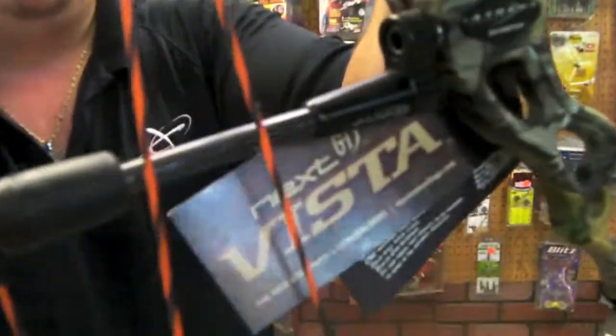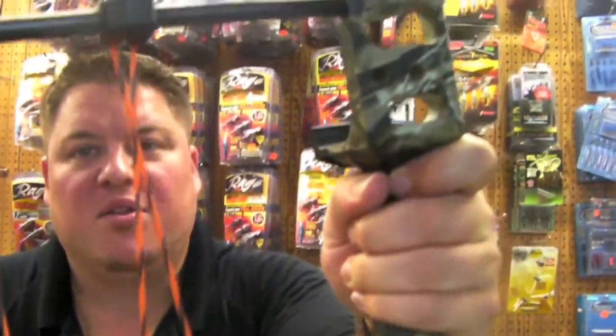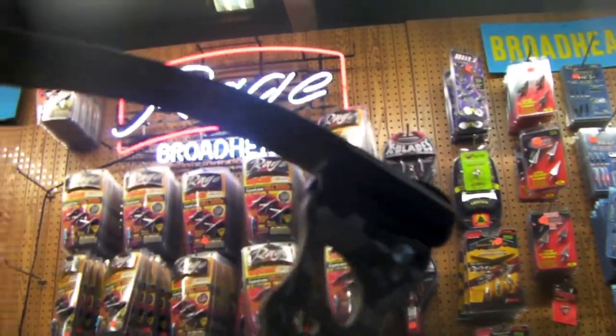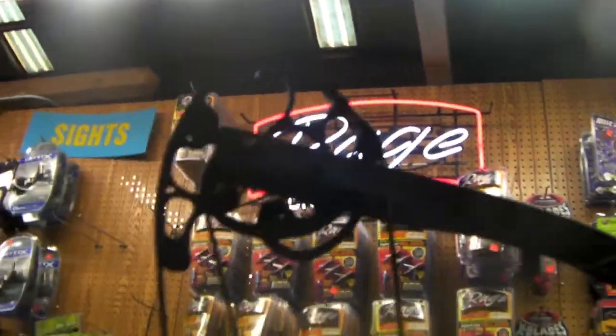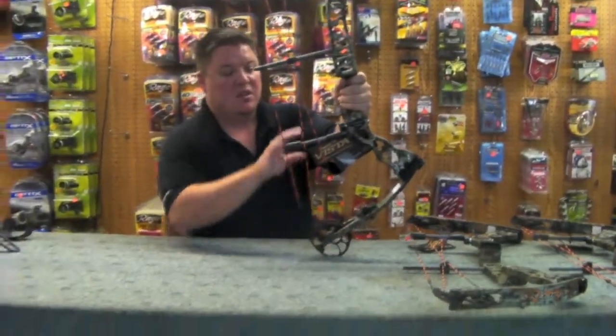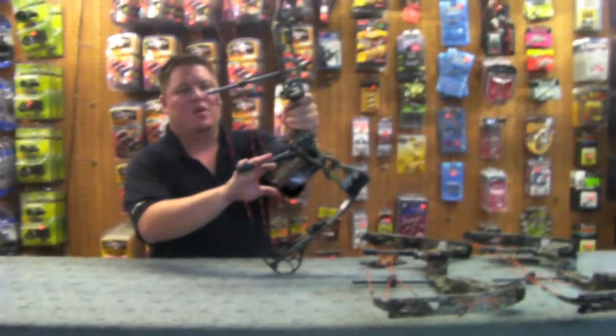This Accomplice has an IBO speed of 330 feet per second, 32 inches axle to axle, and a brace height of 7 inches. This particular bow is 70 pounds, 28 and a half inches, and it has a string stop.